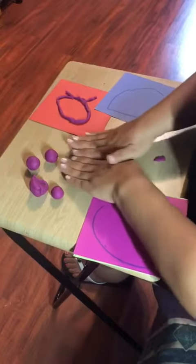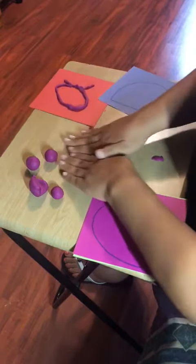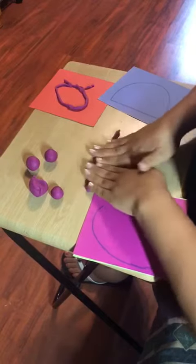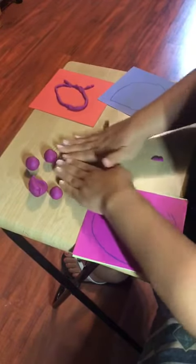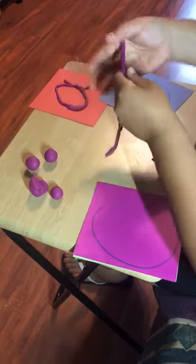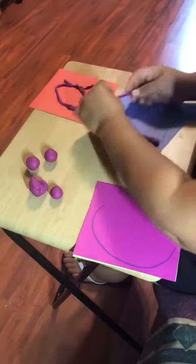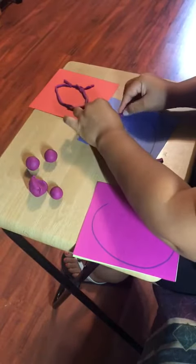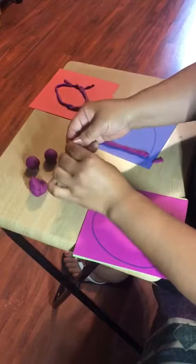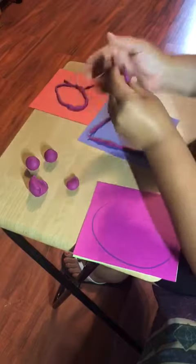It might be difficult for some kids, but just encourage them not to give up and to keep trying and do their best — that's what's going to help them improve every day a little bit more. It's fun playing with Play-doh and I know they're going to enjoy it. Have fun friends, bye bye!